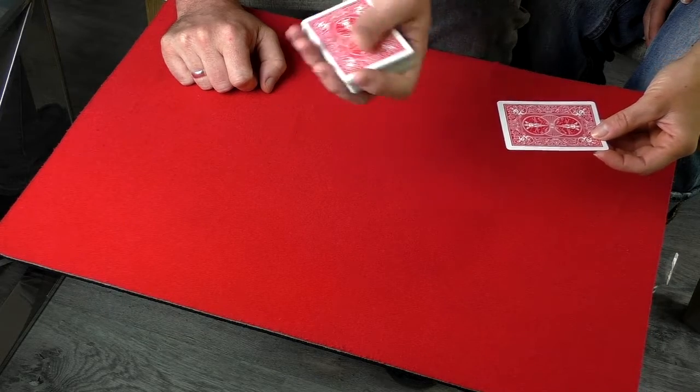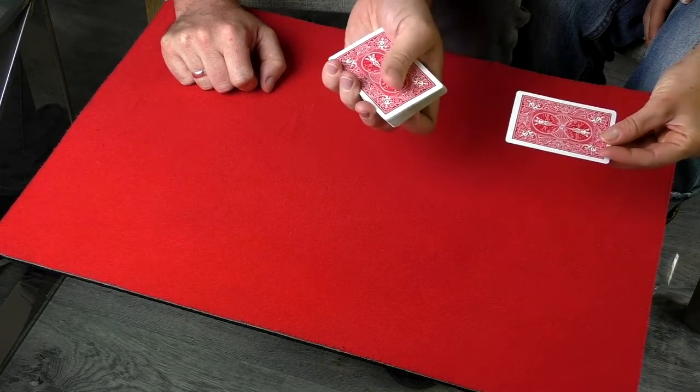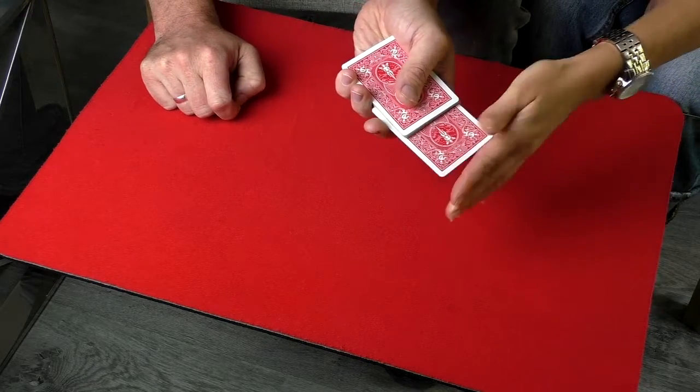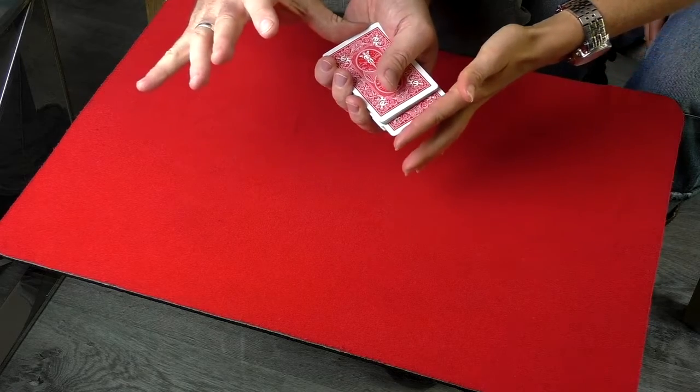Tell them to slide the card in somewhere: 'Slide it into the deck so there's no chance I can see it.' Have them slide it all the way inside.